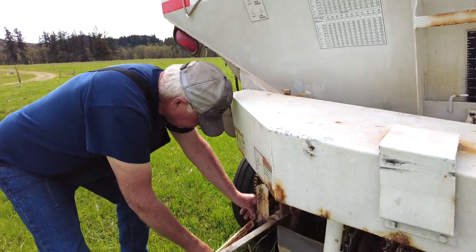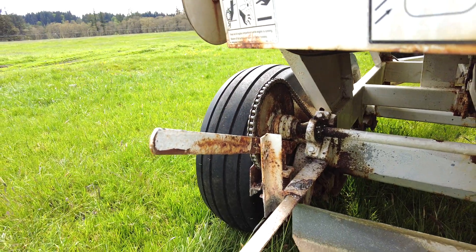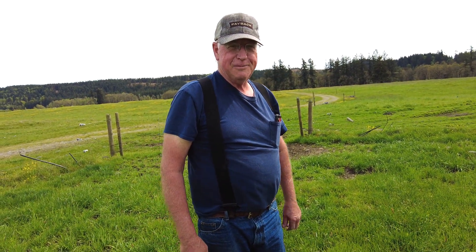This is the drive that drives the spinners, so we should be all set — we always say 'should be' until we actually do it and make sure it works.